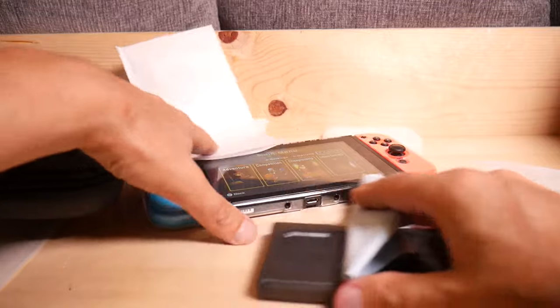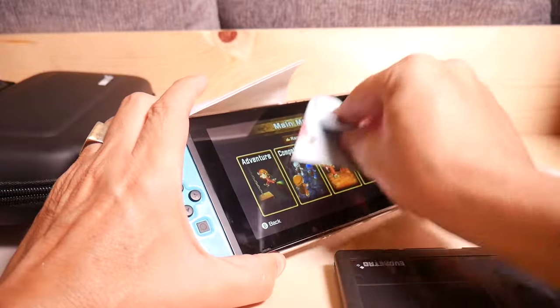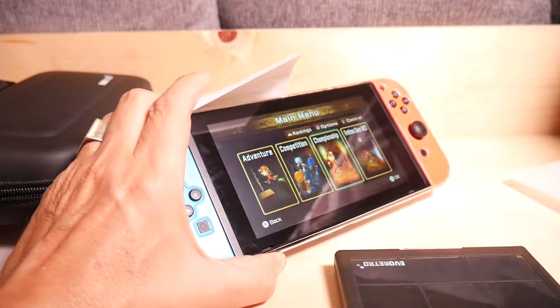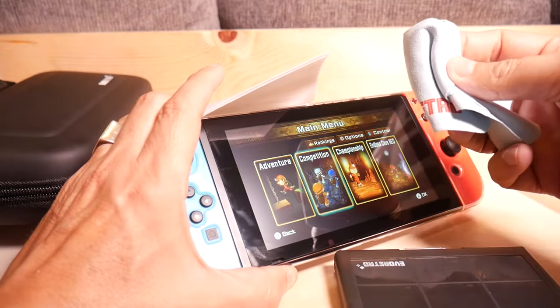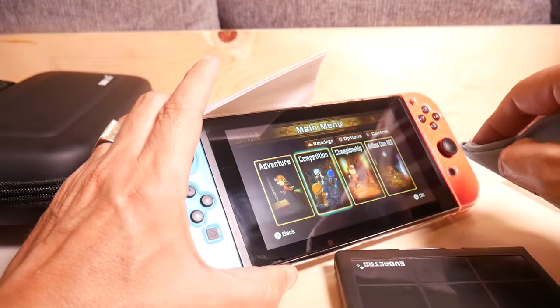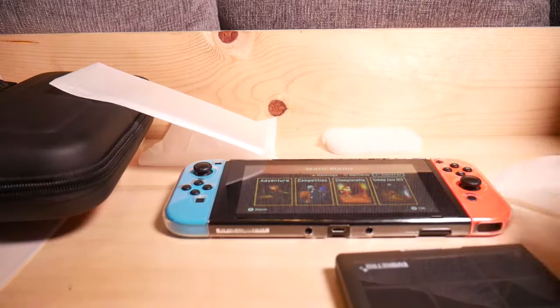Also included is a little screen cleaner that is going to be very useful for when you are applying your screen protector. It works pretty decently — it's not one of those cloths that leaves a bunch of junk on your screen afterwards. Pretty happy with that.